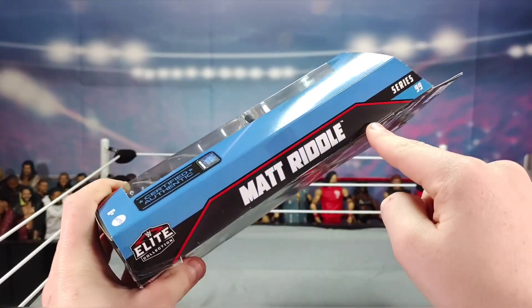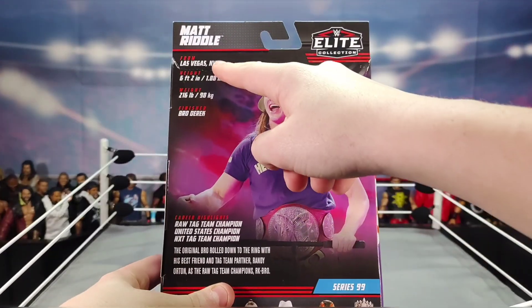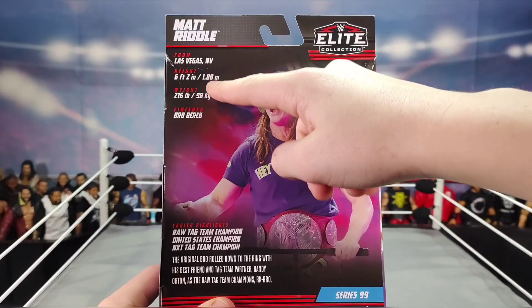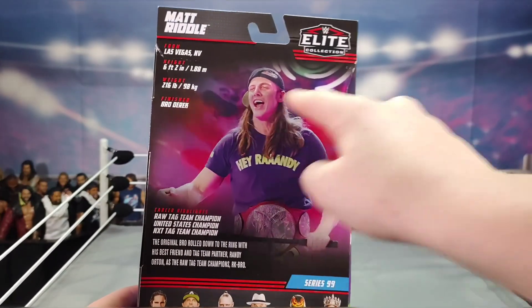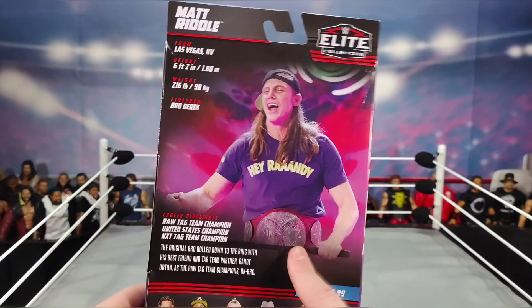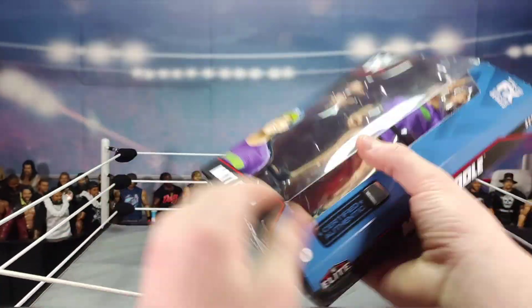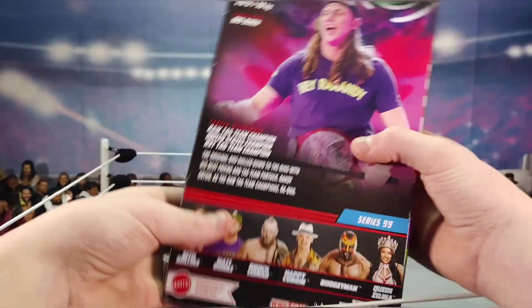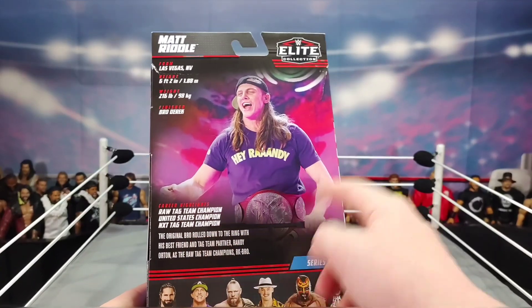On the back we have the name, Elite logo, where he's from, height, weight, and finisher — the Bro Derek. There's a Riddle image showing the Raw Tag Team Champion, which feels like false advertising since no belt is included, plus all his career highlights.